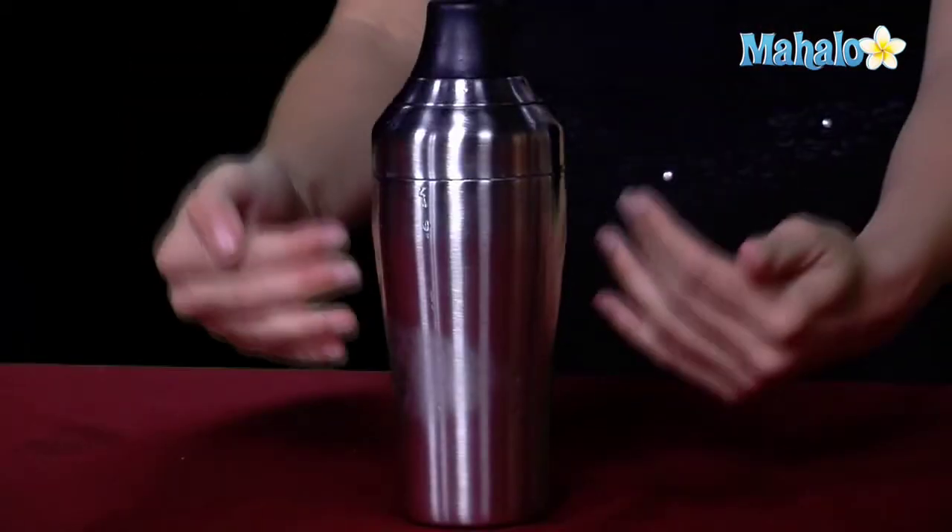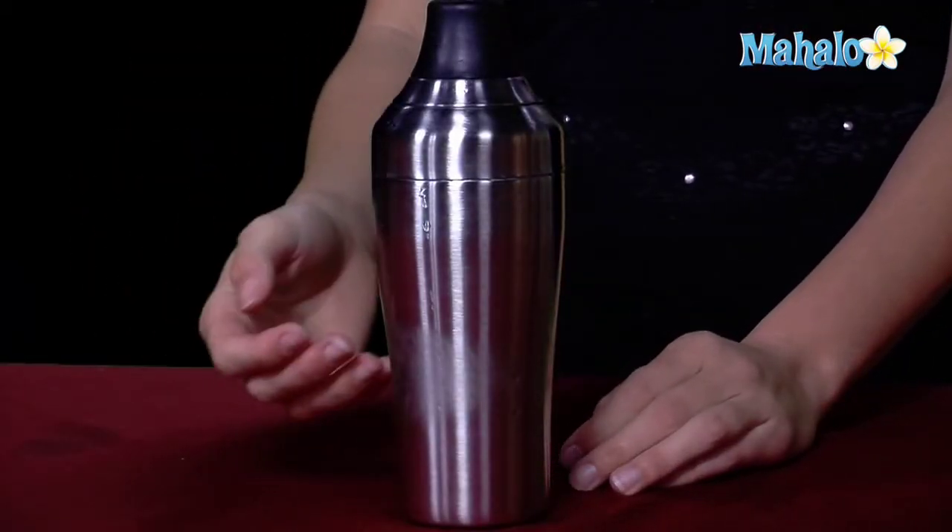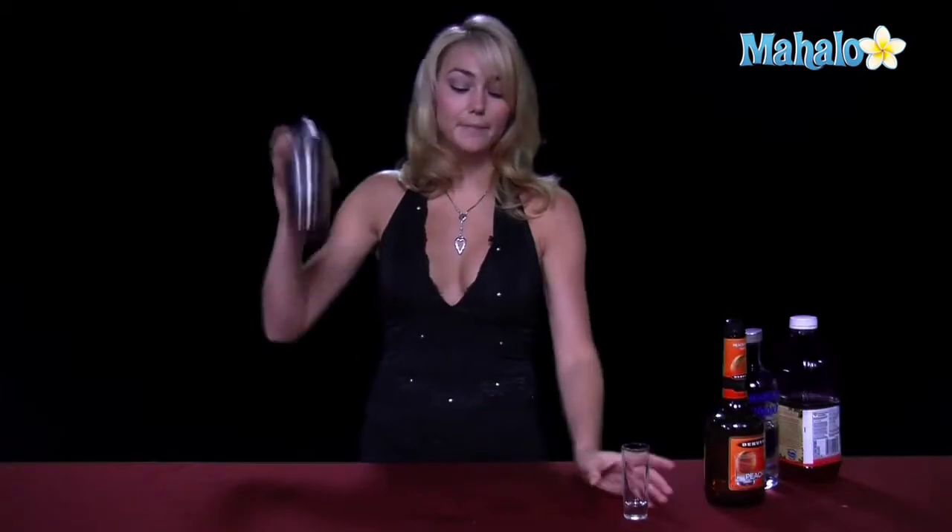Now that we have all of our ingredients in here — we have our vodka, peach schnapps, and cranberry juice — we're going to shake it up, and then we're going to strain it into our shot glass.